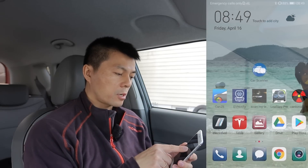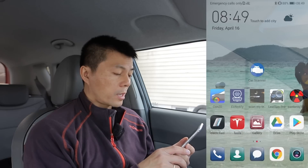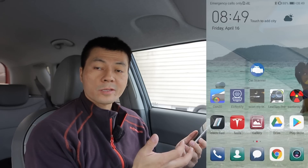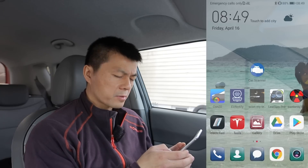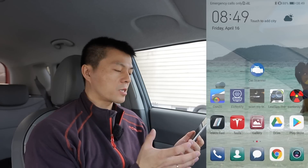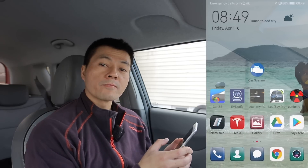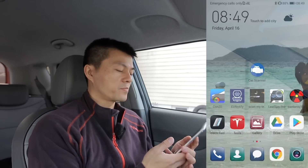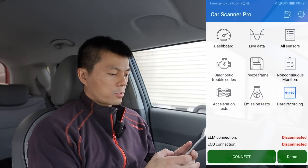I should mention that the developer of Car Scanner knows my videos — he's contacted me and I can ask him to make a configuration file for new or existing cars. The Scan My Tesla guy also — we have good contact, I can suggest new changes. Same with the EV Notify guy. Most people who made these apps know me. Anyway, let's go to Car Scanner.